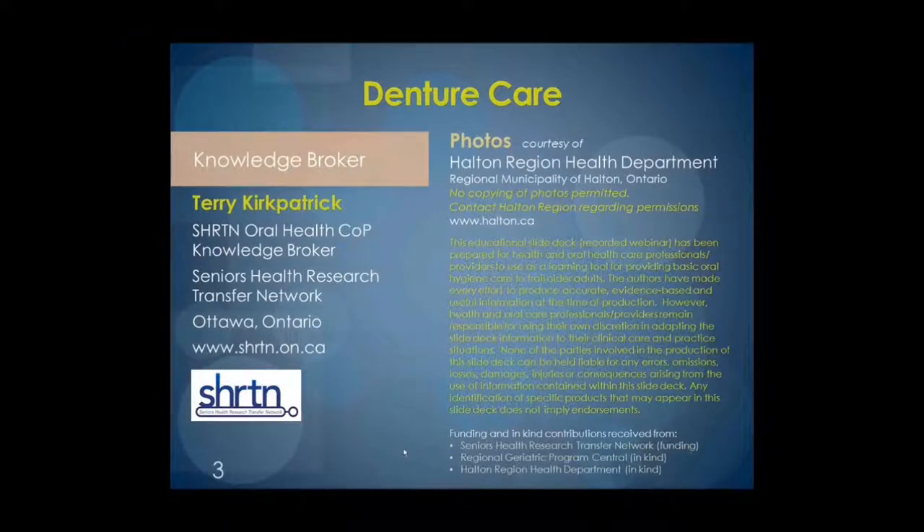We ask that you know several items. First, no photos in this presentation may be copied, but permissions may be requested. Secondly, this is an educational presentation to be used for learning purposes, and users of this information are responsible for adaptation of this information to their practice and work environment. We have made every effort to provide you with accurate, evidence-based, and useful information. Finally, we thank Sheridan, Colton Region, and RGPC for their contributions to make possible the Oral Health Care Skills Web Series.